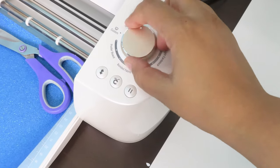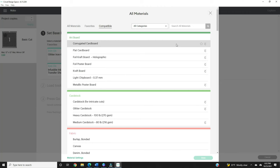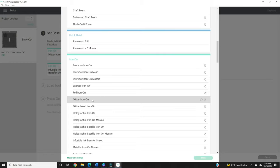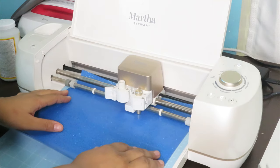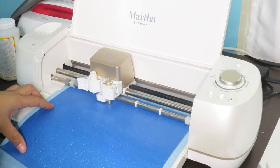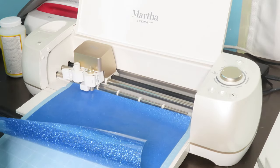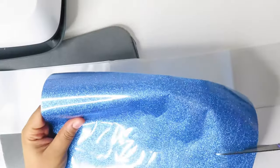Place the mat inside your Cricut machine. Change your dial to custom. The custom window should pop up on your computer screen. Change the material to glitter iron-on and hit apply. Go to your Cricut machine, press the go button and let your Cricut machine do its thing. When the job is done, press the load-unload button to remove the vinyl. Cut out each word.